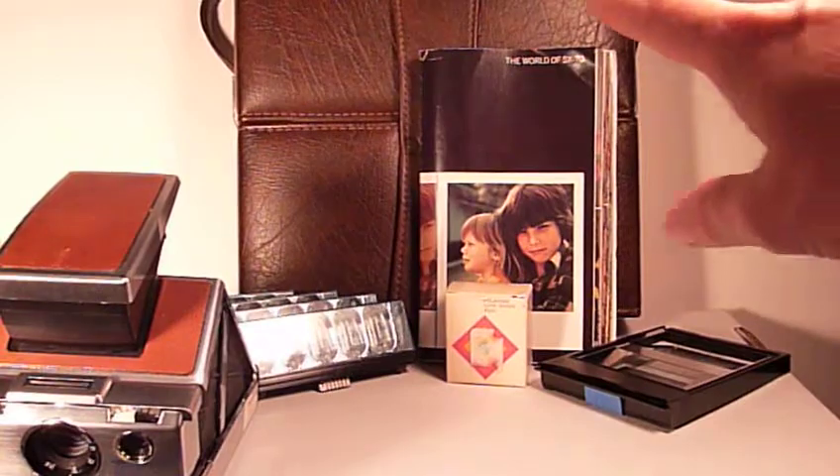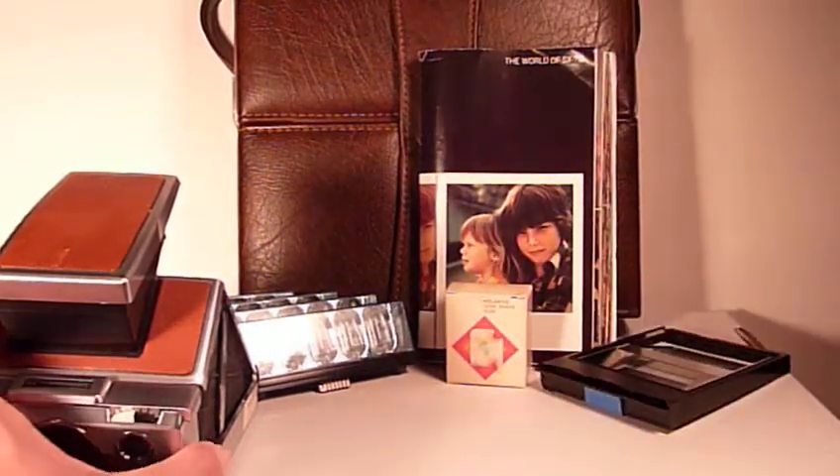All of this comes in the original case, which is nice. It holds all of these items together neatly.